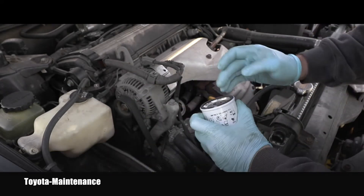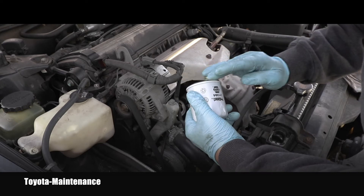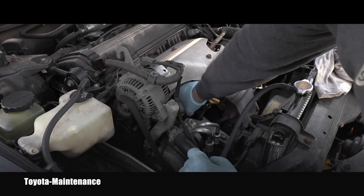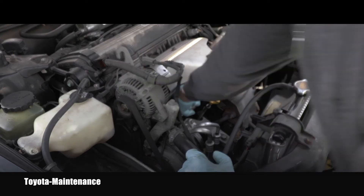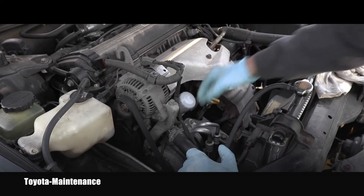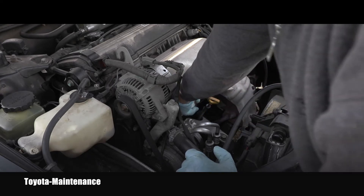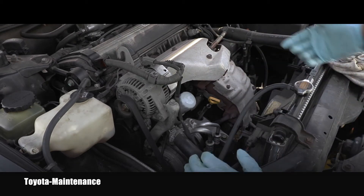Here you can see the new filter. Before installing it on the housing, we always put a little bit of clean oil on the rubber gasket so that when we screw it on, it will fit perfectly. Now comes the important part — this is by hand only. I screw all engine oil filters by hand, tightening firmly, which ensures it won't loosen while driving but also won't over-crush the rubber gasket or damage the thread.